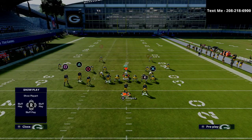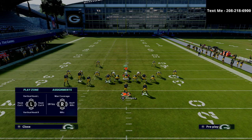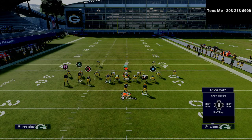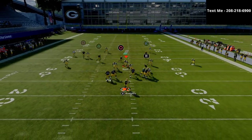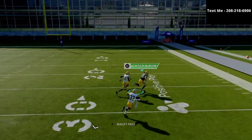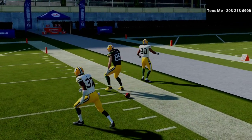Another tactic that people like to use — especially out of cover three — is they'll take the safety away on the right side of the field. If they're playing cover two and that safety does not go up, then you can pass late to the route on the right side. As you can see, it gets over the top for an absolutely massive gain. That is just how this play works against zone coverage.